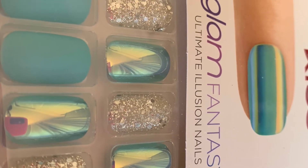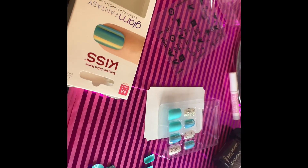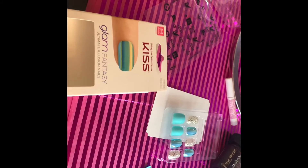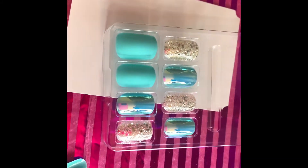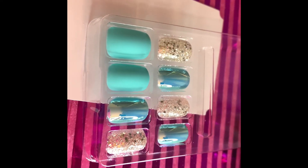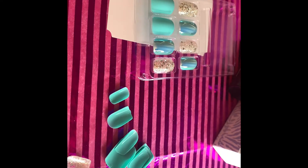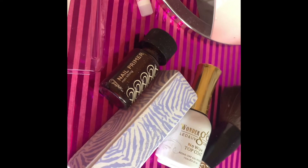Hey guys, so this is a set that I want to do today. I was actually looking for something different and went to the store, to the drugstore to find something. It's really hard but this is what I found and they are so pretty. It's a little different color. They have matte, they have this amazing glitter color.